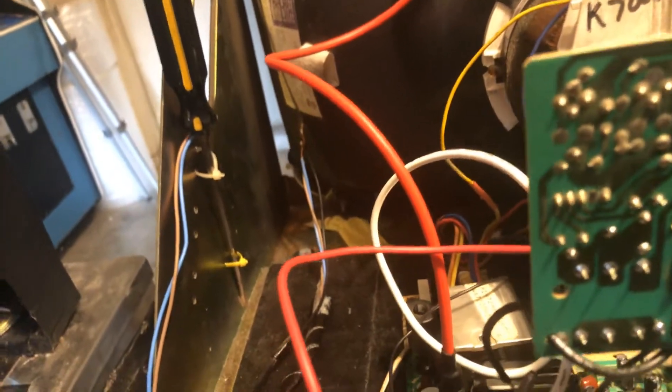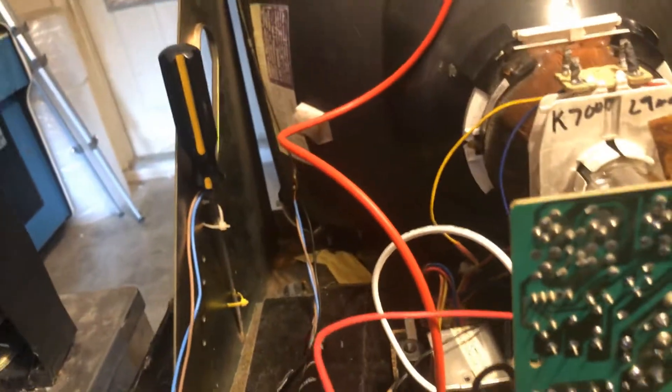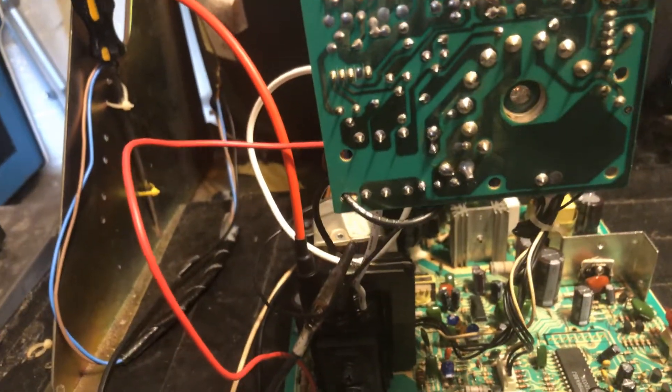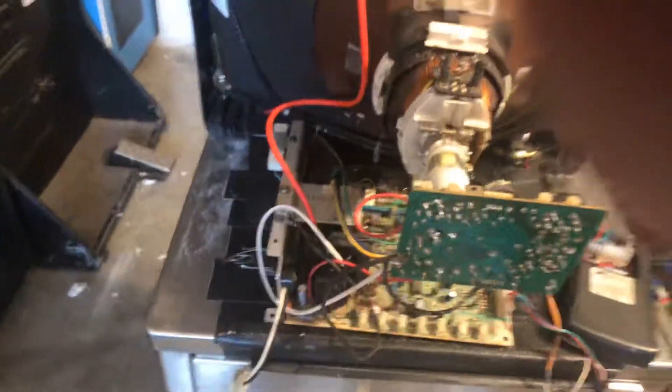This is an original K7000 right here, and this is the next generation — they call it the K7200. It's got a switch mode power supply on it, so it doesn't need an isolation transformer. This guy only lasted a couple years and they moved up to the K7203, which I believe was the last model of the standard res 19-inch for Wells Gardner.